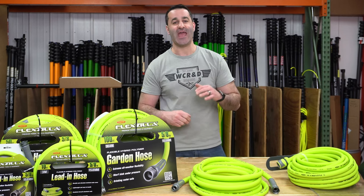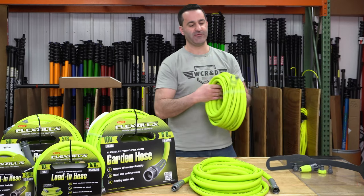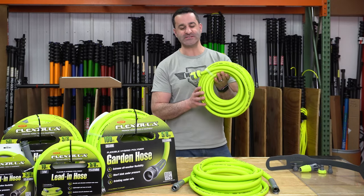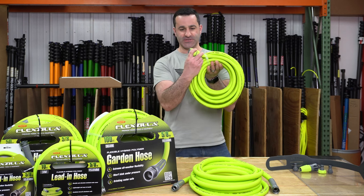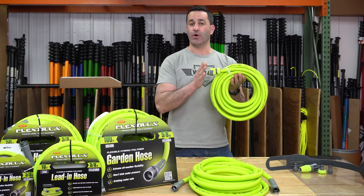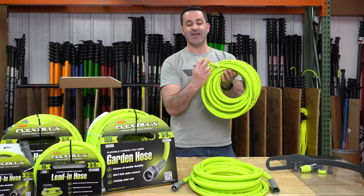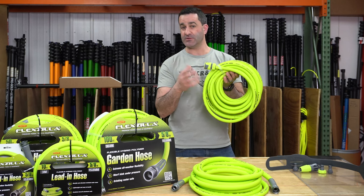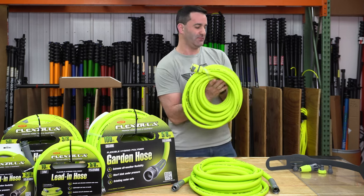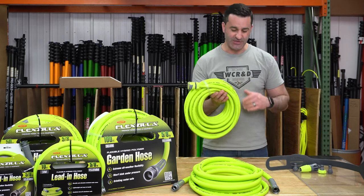We also have it in half-inch. The half-inch FlexZilla hose, which we currently just have in one size, has quick connects already installed. These are the plastic quick connects. One end is a water stop flow, so you can have the other end hooked to your source. When you pull the disconnect, water is not going to squirt out — there is a stop-start in there that will impede the flow of water so you don't get yourself soaked. You can easily add a different attachment.